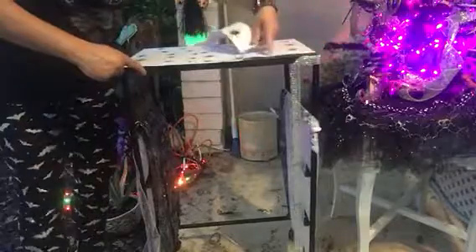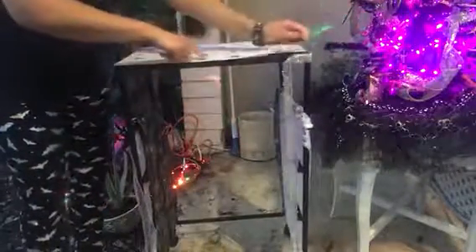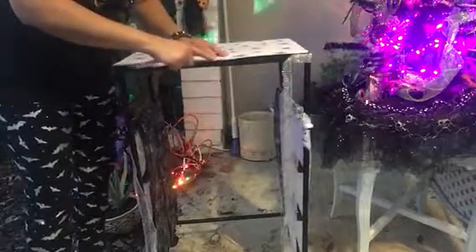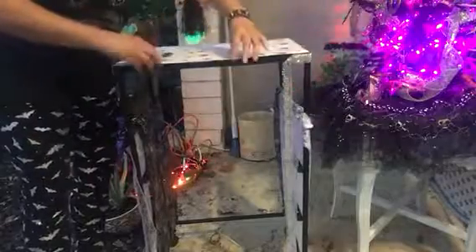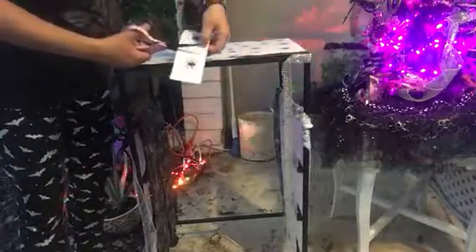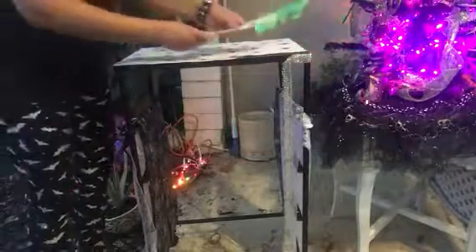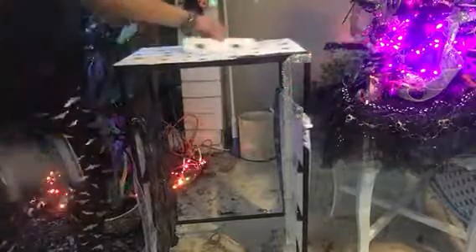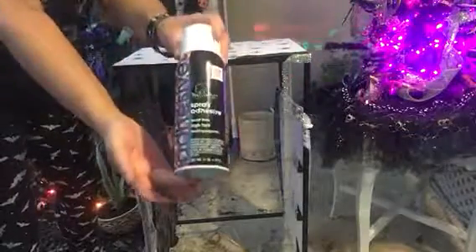So I'm going to cut this down to size to fit right here. And now what I'm going to do is use the spray adhesive.